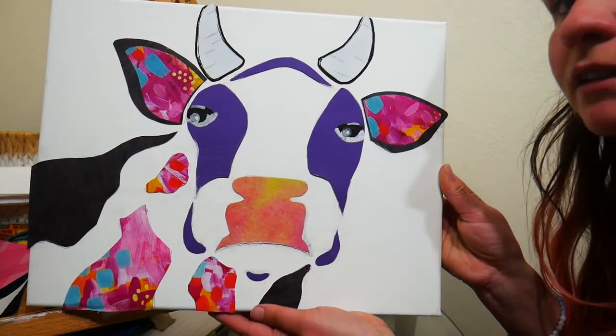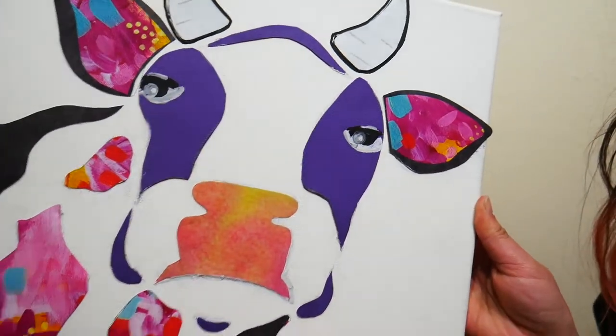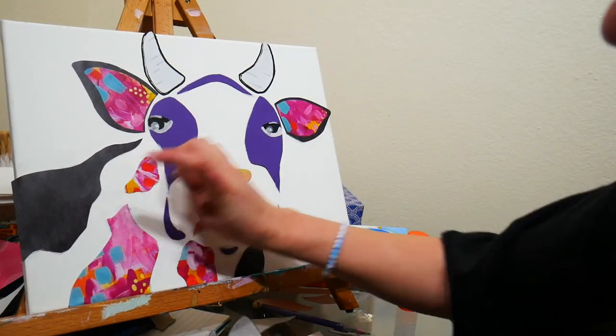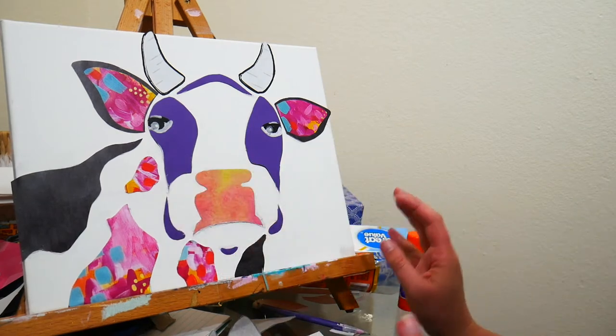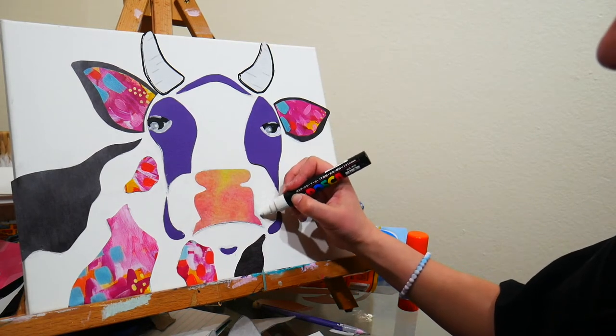What do you guys think? I love all the fun colors and patterns on this one — I'm really excited to hang it up. Before we move on to the next DIY, I'll try to find a picture of my Milwaukee room and insert it here for you guys.